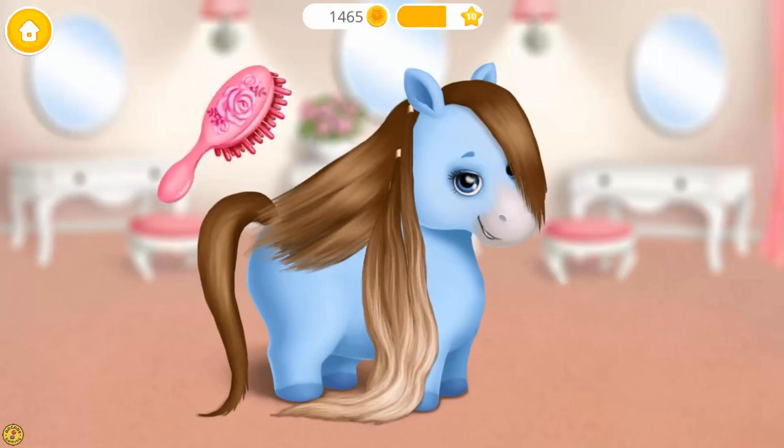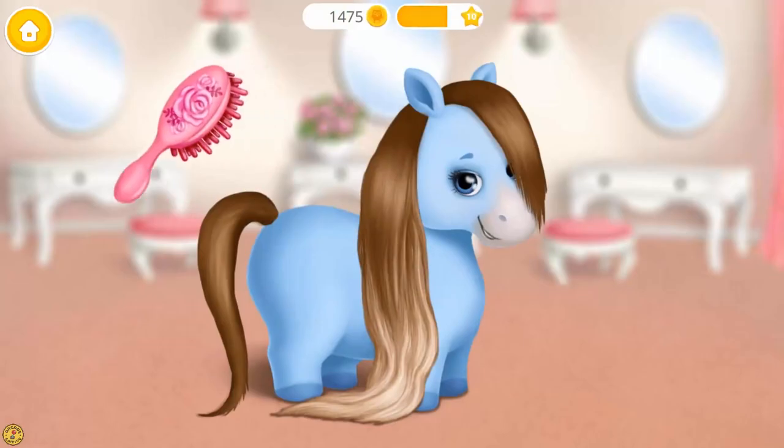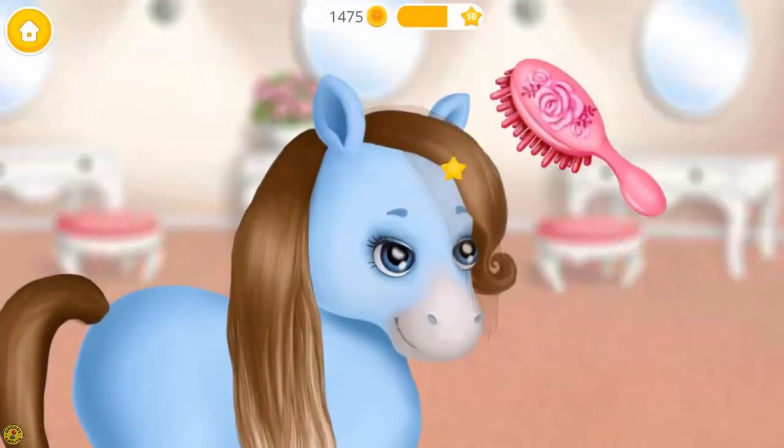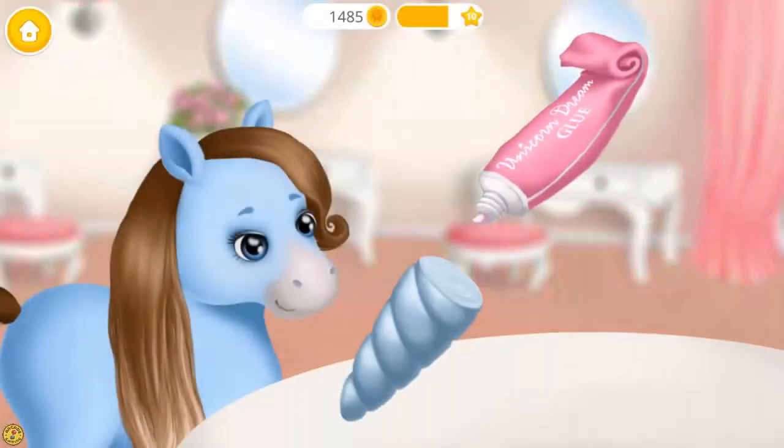Very nice. Brush hair, please. Apply some glue.